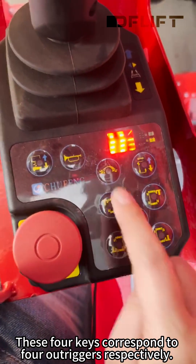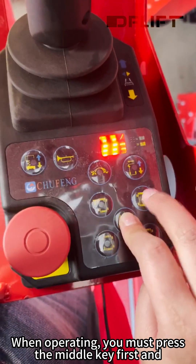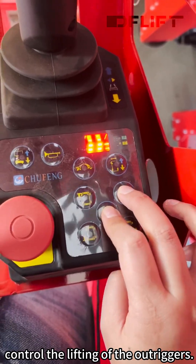These four keys correspond to four outriggers respectively. When operating, you must press the middle key first, and then the key that needs to be adjusted to control the lifting of the outrigger.